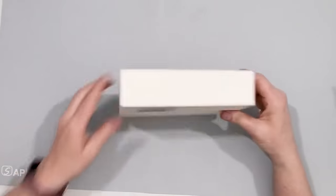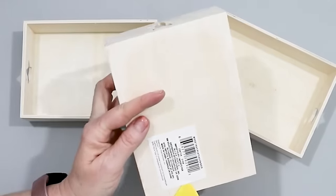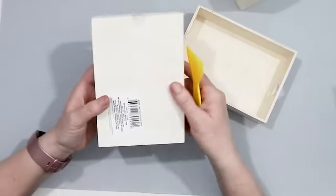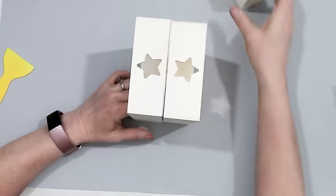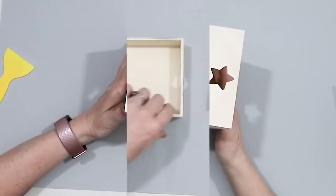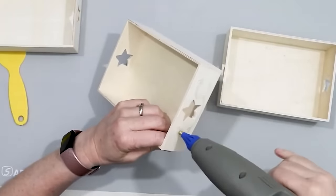For this project you need three little trays from the Dollar Tree — they're $1.25 each. Here are my three little wooden trays; I got them with stars on the end, but it doesn't really matter — they have stars, hearts, whatever the design, you're not really going to see them.